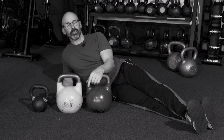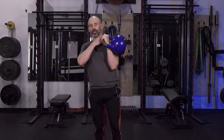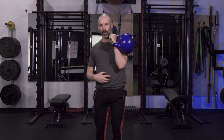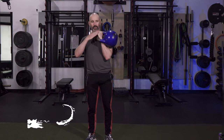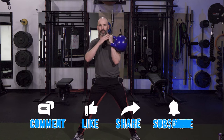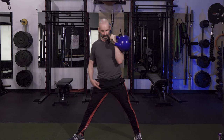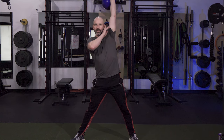Number one: the windmill press. The windmill is a great exercise — not only will it work your rotator cuff, but you're also going to work your core and work through your hips. First thing we want to do is rack our kettlebell and get into a nice wide stance. My kettlebell is racked on my left side. I'm going to turn my right toe out; my left toes are going to be facing straight ahead. From here, I'm just going to push off the legs and get an extension — boom.